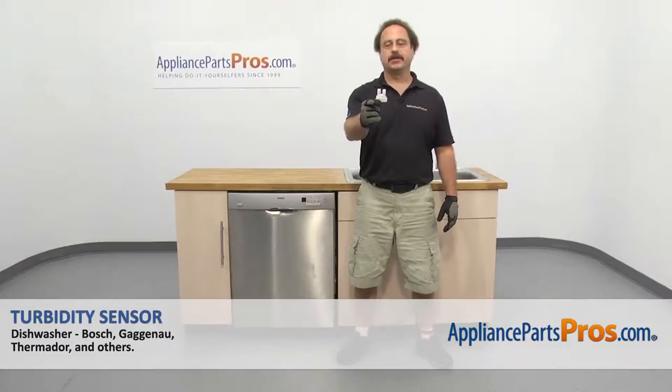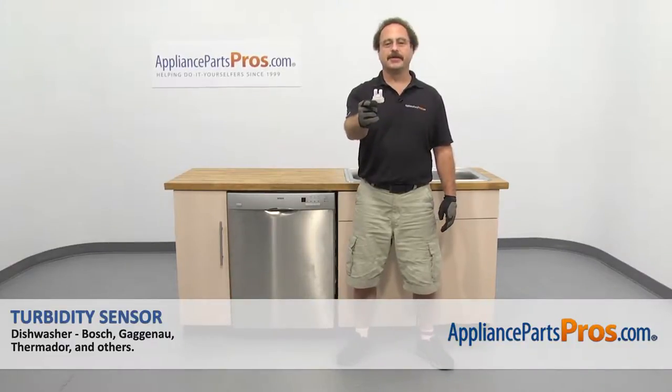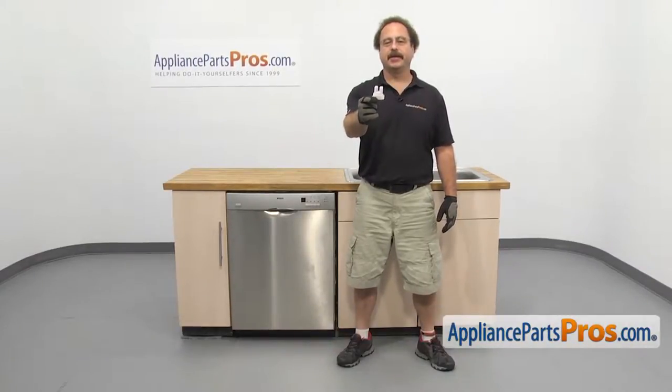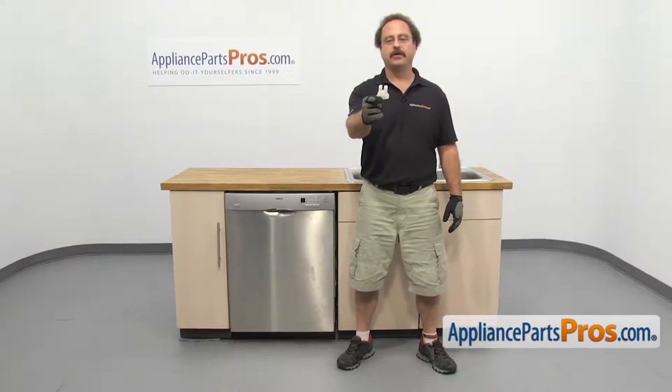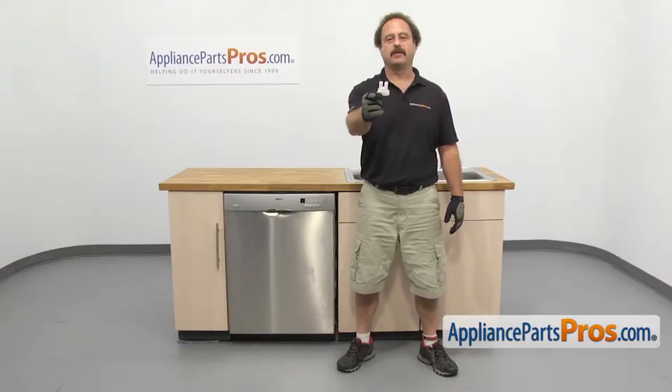In this video we're going to show you how to change out the Bosch dishwasher turbidity sensor. It's going to be a very easy repair and it should only take a few minutes. If you already have one of these, great. If not, you can click on the link below or get it at AppliancePartsPros.com.